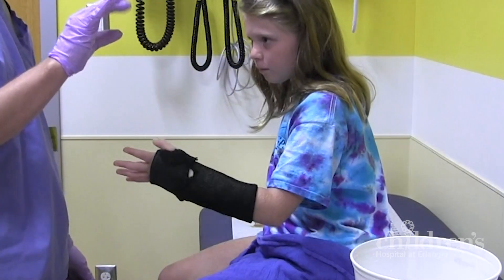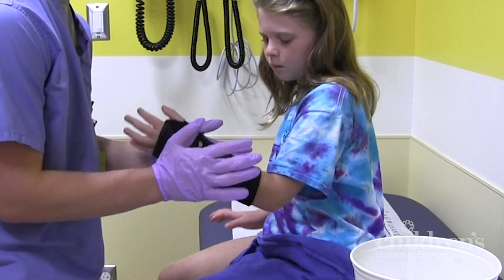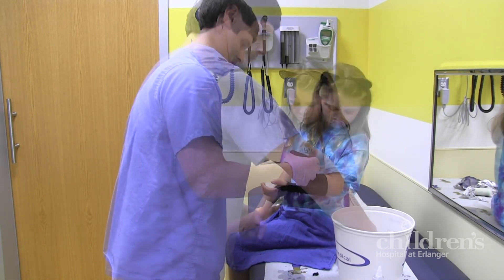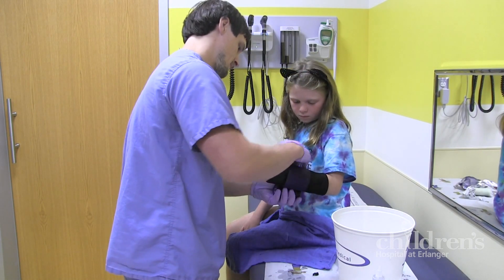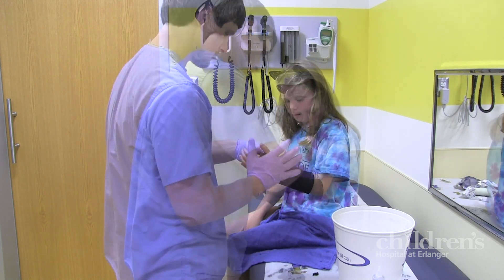Before starting the last layer, we'll make sure you can still wiggle and use your fingers or toes. This last layer will be the color you selected. The technician will dip the wrap in water and start wrapping. Some kids tell us the last two layers feel warm as the casting material hardens.